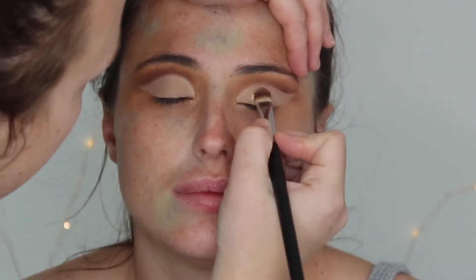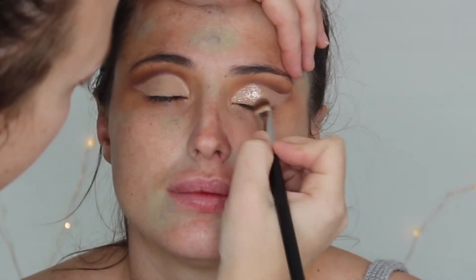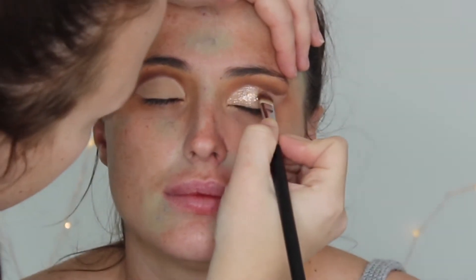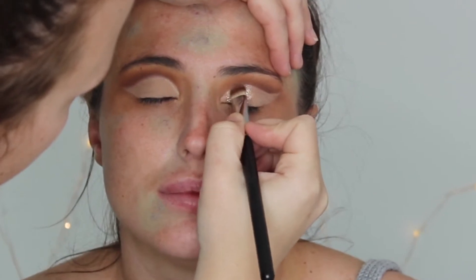Now using the Steel Magnificent Metal in Kitten Karma, I'll be putting that all over her lid just where I've put the concealer.